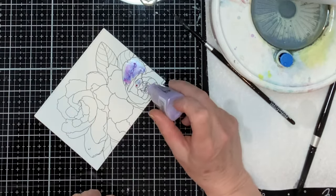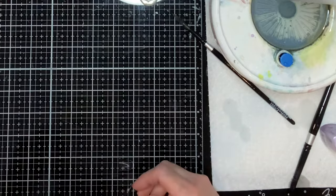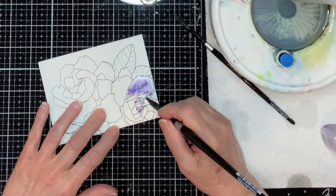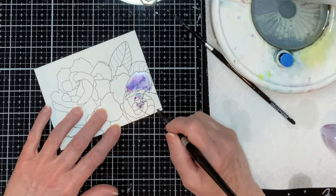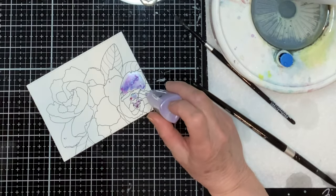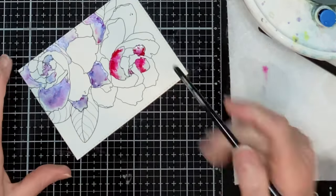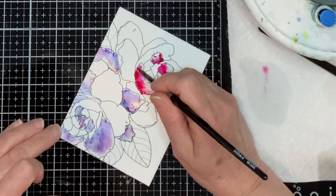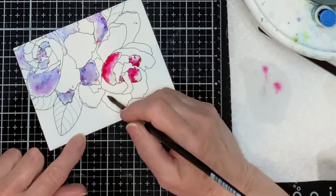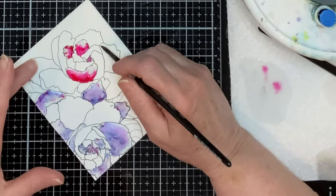These powders are activated by water. They are very concentrated, and you do not need very much powder to add colors to sections that you're working on. For this first flower, I'm starting off with a color called Lilac Waterfall. This is going to be just a base coat for a much darker color that I'll introduce later. The pigment powder I'm using on the second flower is called Cherry Bomb, and that is a perfect description of this color.